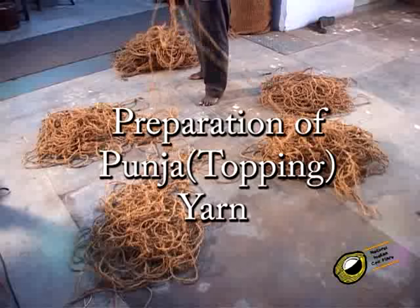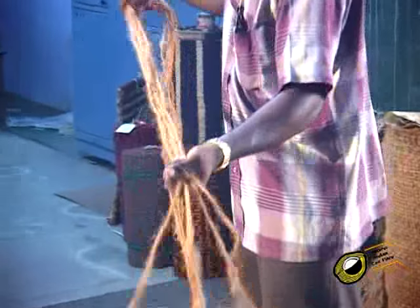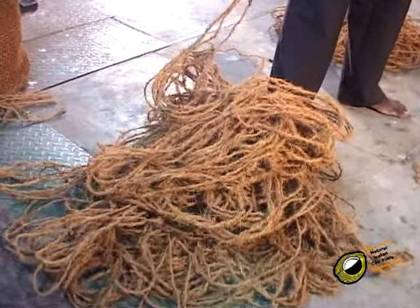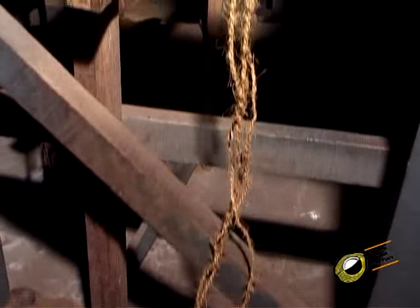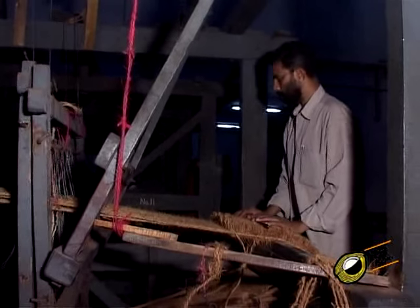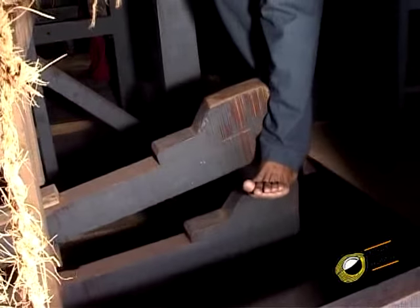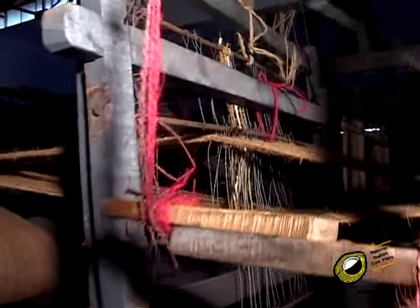For getting good brush, before making into the punja form the yarns are sorted according to shade and twist. It is then made into punja form, and the punja yarn is kept near the loom. The proportion of the topping yarn and weft can be varied to suit the required quality. The pile in the rod mat is produced by cutting the topping yarn worn over a flat grooved steel bar along with the alternate ends of warp.